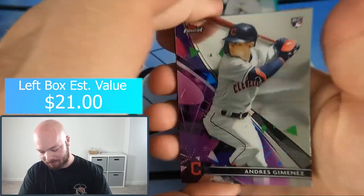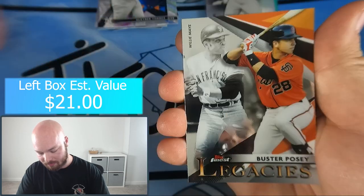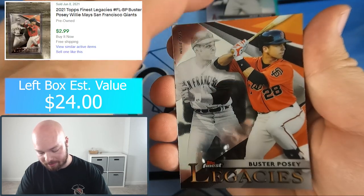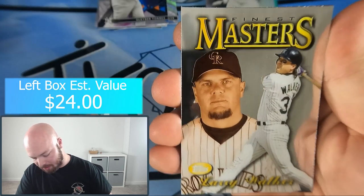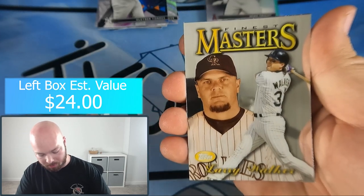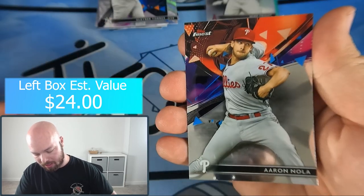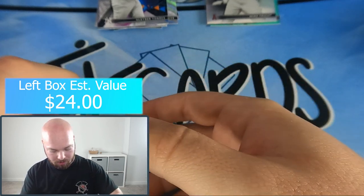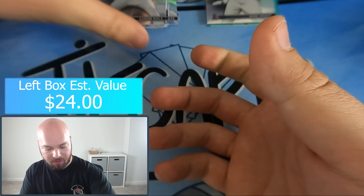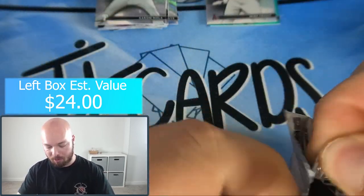Pack number three: Andres Jimenez, Buster Posey legacy, a Finest Masters of Larry Walker — so we got a couple throwback cards — Charlie Blackmon and Aaron Nola. Some nice legends of the game in that pack with some Larry Walker.